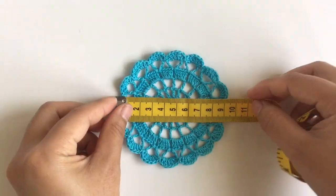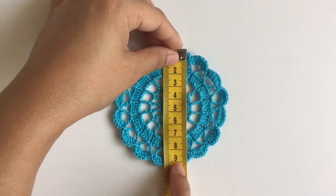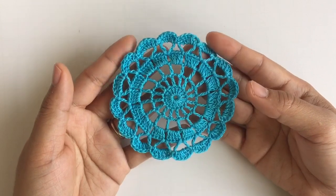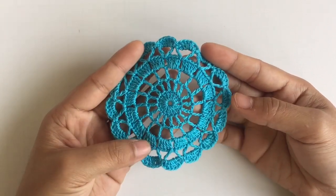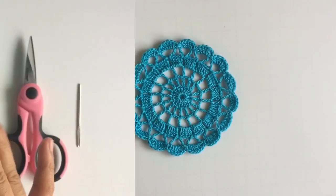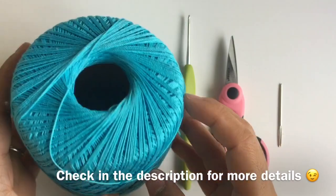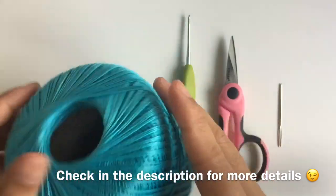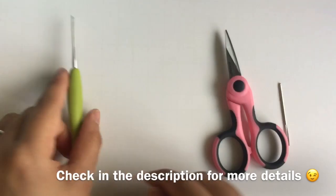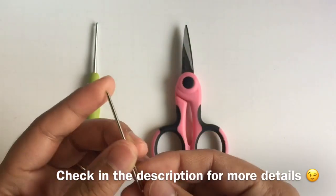So for this doily, it's about 9 cm on each side. I just use one thread. And if you want bigger, you can use bigger thread or bigger yarn — it's up to you. For this doily, I use thread, and you can use any kind of thread or yarn that you like. The crochet hook size is 2 mm. You will also need scissors and a yarn needle. Alright, let's get started.